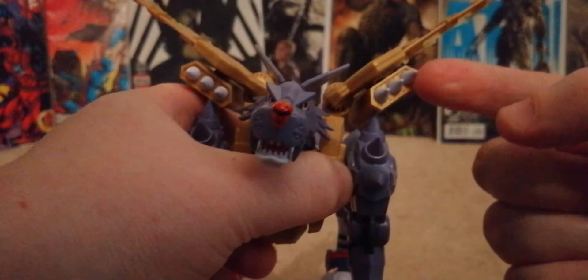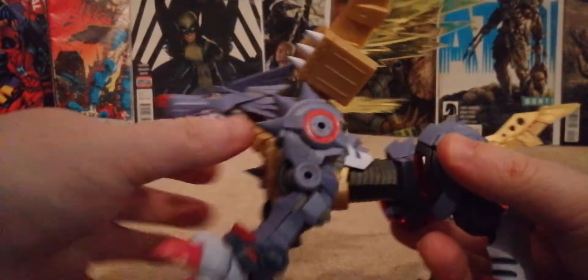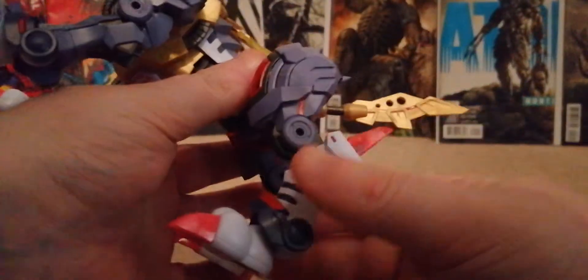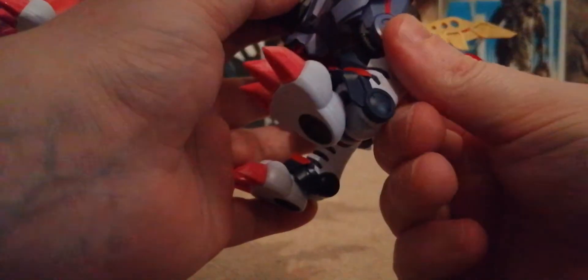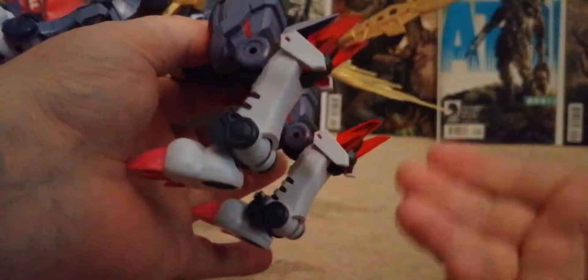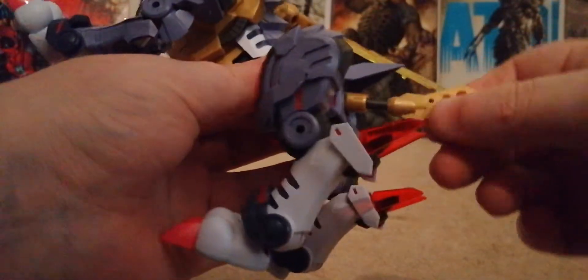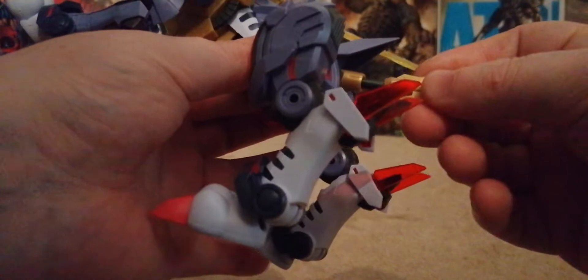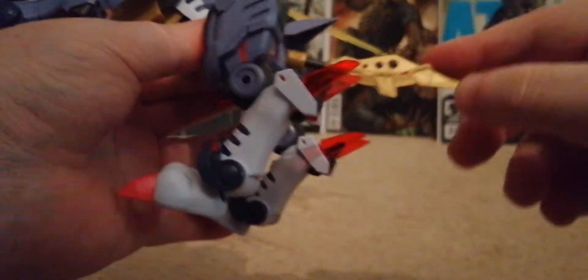The missiles are staying there — it would be good if the missiles came out, but they don't. Moving to the back feet: you've got a joint in the leg that goes up, but only so far, and then back. You can move the paw as well. And you've got movement in both back feet. The tail is on a ball peg, and so is the latter section — you can go up and you can go down.